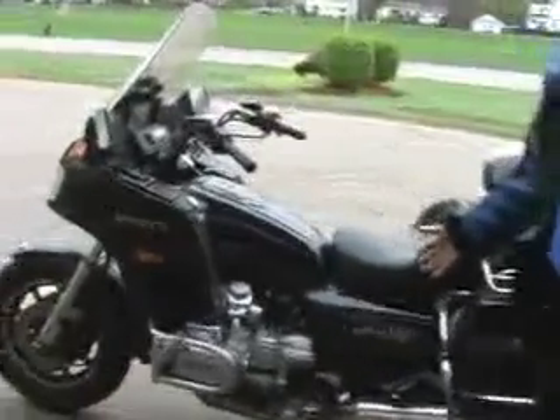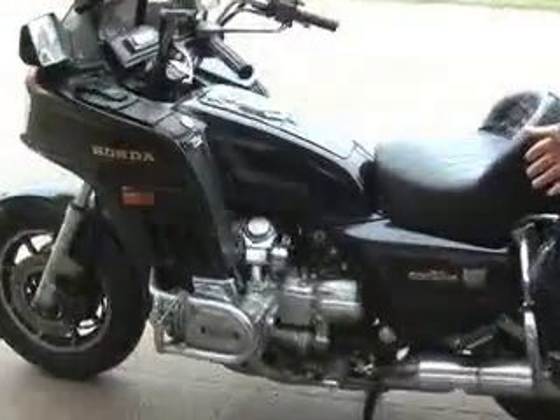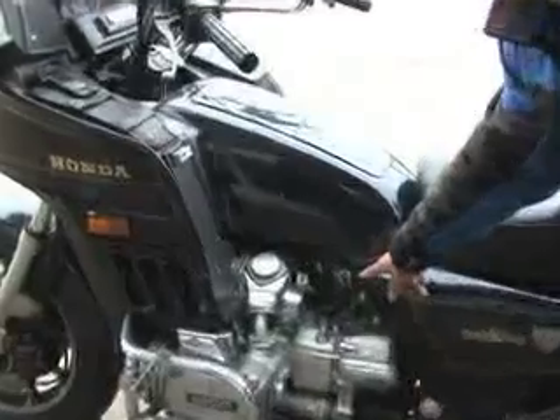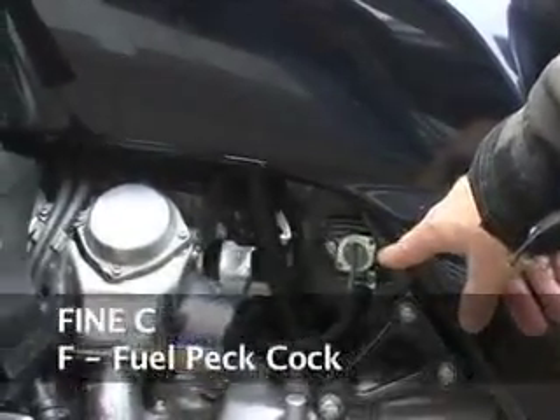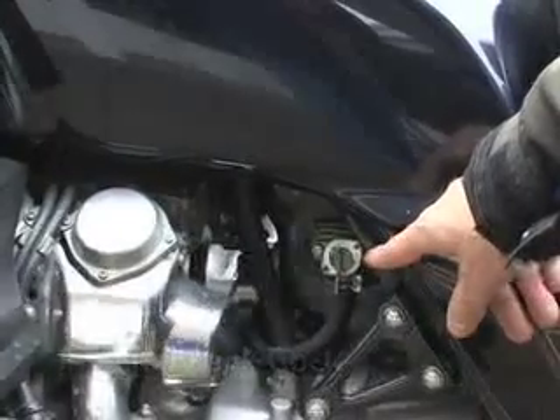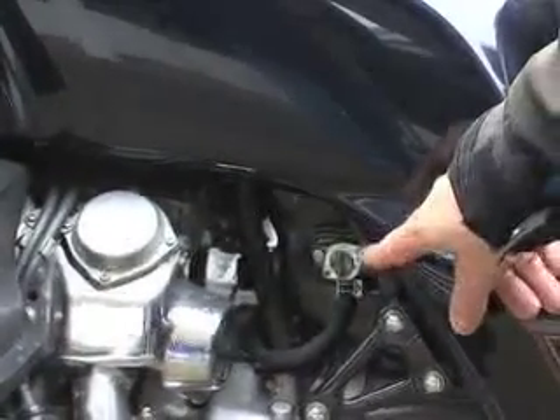So the first letter of FINEC is the letter F. Letter F deals with the fuel petcock. You have to make sure that it's on, because that's what supplies fuel to the engine. The fuel petcock has been set to on.